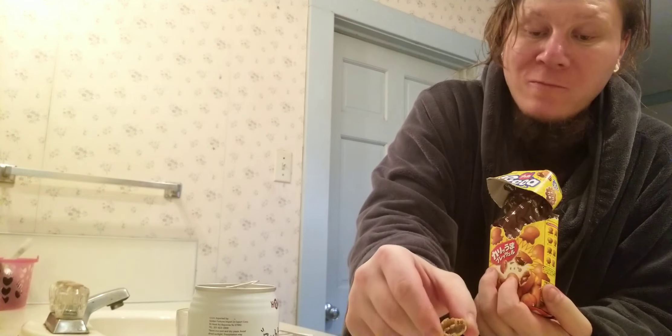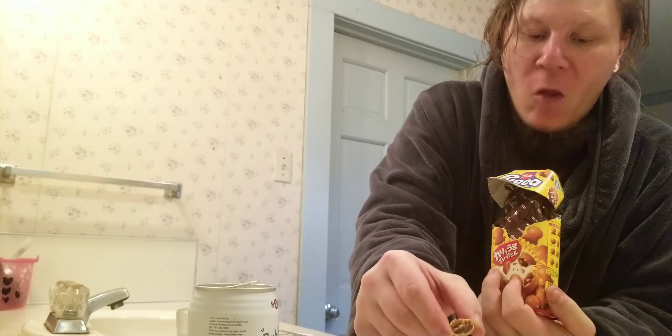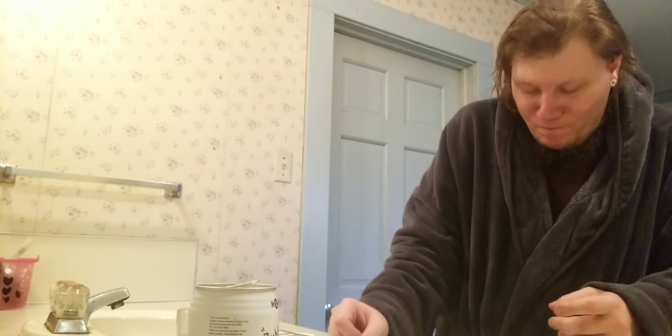Nice tea inside. Kind of flaky but not really on the outside cookie part, but it's different in a good way.